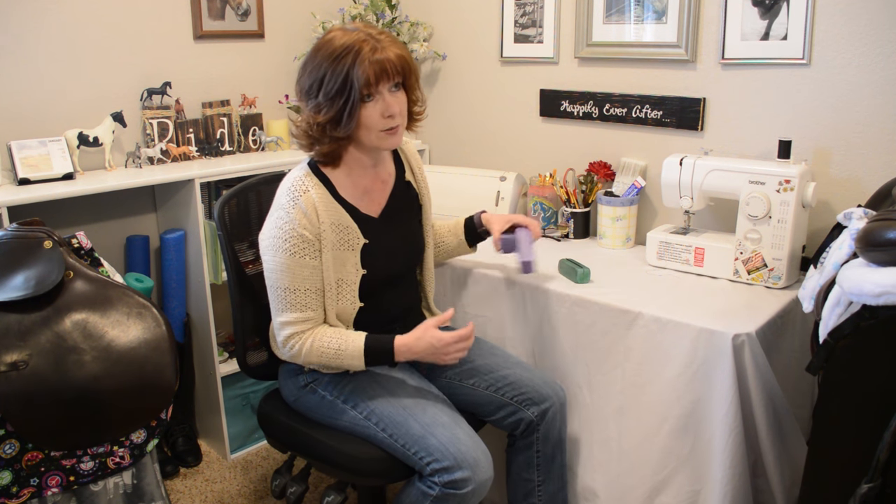Hi everyone, it's Lisa from BudgetEquestrian.com and I've got another DIY video for you today. I'm going to show you how to make a shedding tool for your horse. There are some new shedding tools on the market — I think one is called Shedding Ninja and another is called Shedeasy. They're really cool looking tools that make it look really easy to get your horse's winter coat shedded out. I wanted to see if I could make one myself, and I did, and it was really simple.